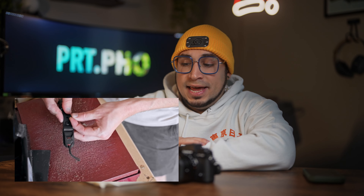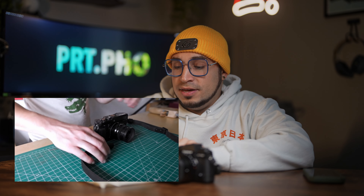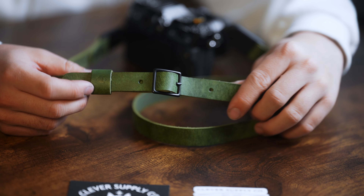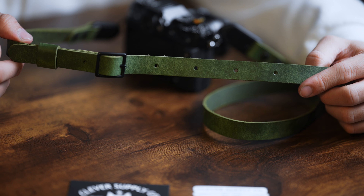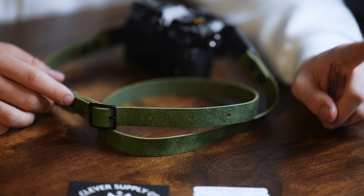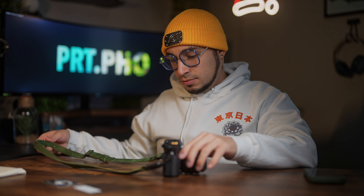I went to their website and ended up picking the adjustable strap, which adjusts from 40 inches to 49 inches. Right now I have it at 47 inches, which I think is the sweet spot. They sell a fixed 40 and a fixed 50, but I wanted it to be adjustable because you never know.